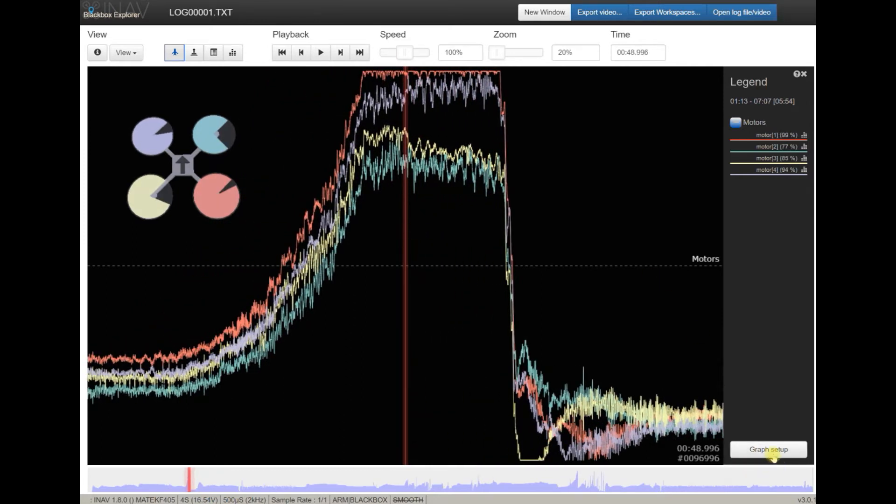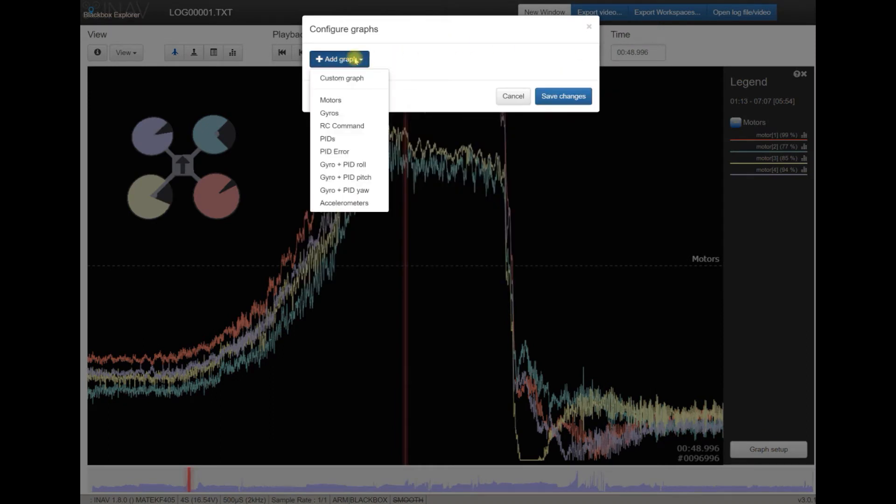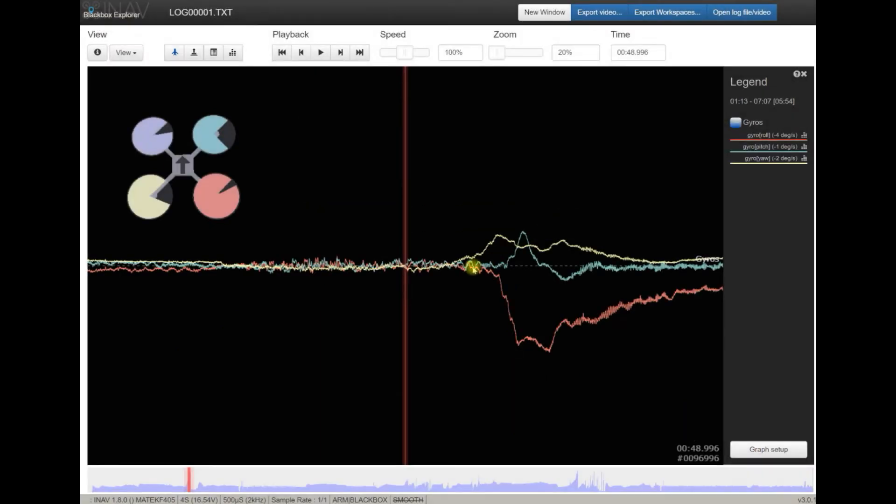My advice, Ryan — number one: please do motor calibration, because this definitely does not look good. This is an indication of problems. Let's now take a look at gyros and see if we can see something bad in here.